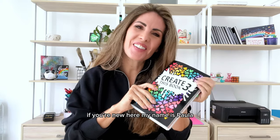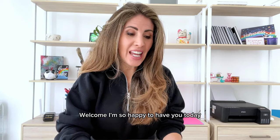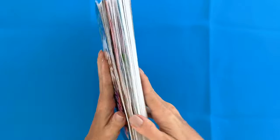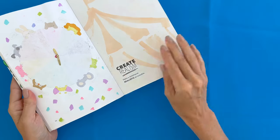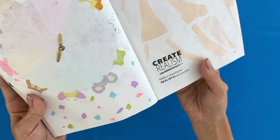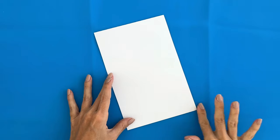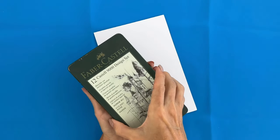Hey there, how are you? I'm back today again with another Create This Book video. If you're new here, my name is Paula. Welcome, I'm so happy to have you. Today we are starting right off the bat outside my comfort zone, because the first prompt we are going to tackle is Create Realism. I haven't drawn this way in a long time, so I'm eager to see what happens. I've also decided for this prompt I'm only giving myself an hour and a half because I wanted to have time to tackle at least two more prompts for today's video.